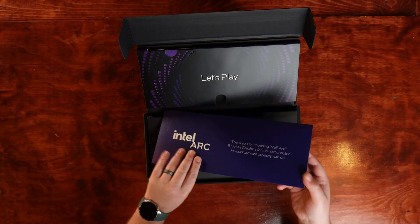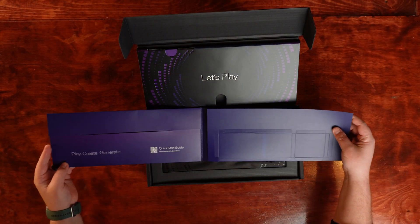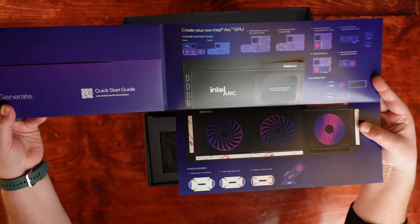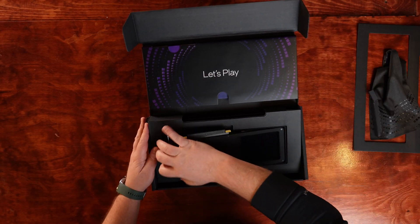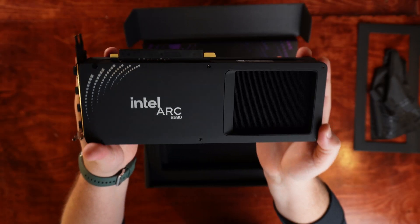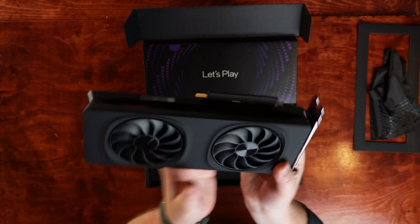This Intel reference card comes in some fantastic packaging. It looks great and has some really cool extras. We'll actually take a closer look at this origami kit here in just a minute. Here it is though — the Intel Arc B580. Sleek, black, very clean design. Looks like something that Batman would be putting in his PC if he needed to stream some Arkham Knight.